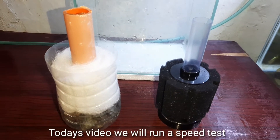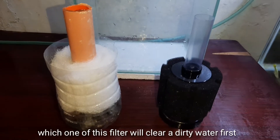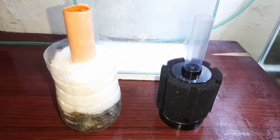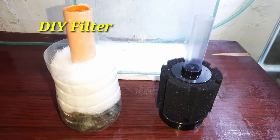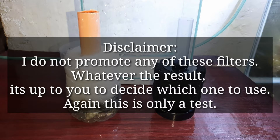Hello everyone. Today's video we will run a speed test as to which one of these filters will clear dirty water first — is it gonna be my homemade filter or this sponge filter that I bought? Disclaimer: I do not promote any of these two filters, so whatever the result, it's up to you to decide which one to use. Again, this is only a test.